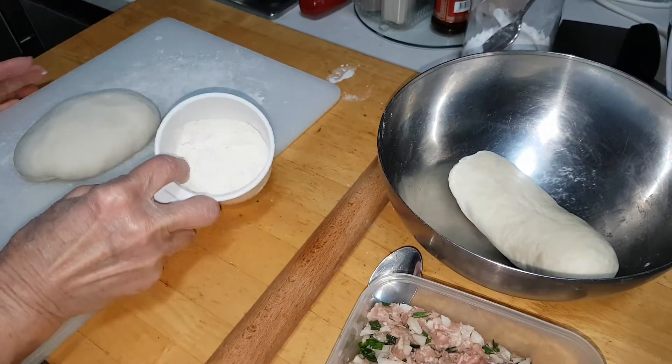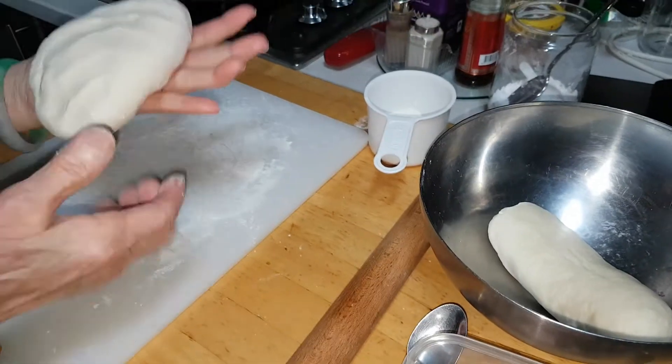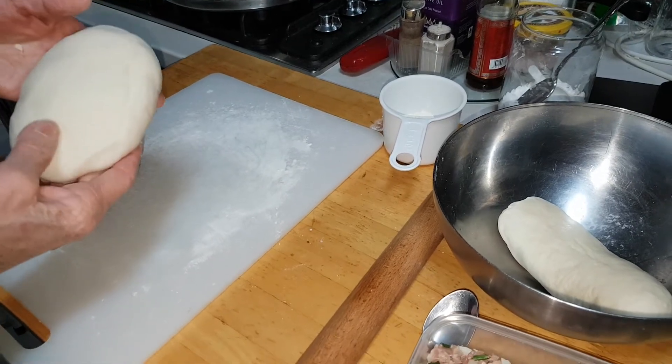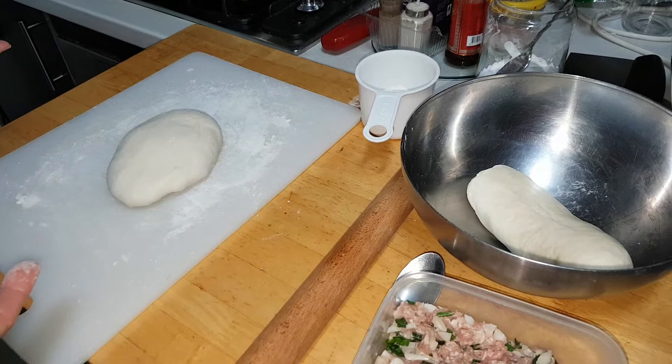I'm Nancy from Sydney. This pastry is actually made from just plain flour, all-purpose flour with water and a bit of Himalayan salt — one teaspoon of Himalayan salt.